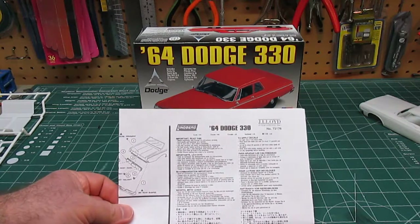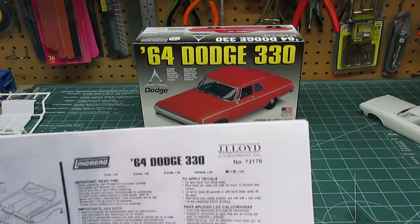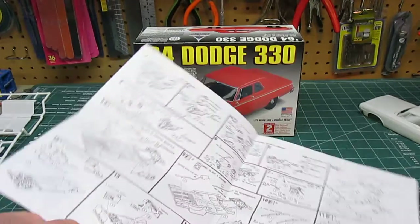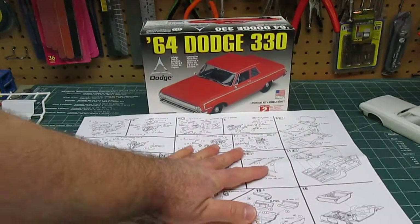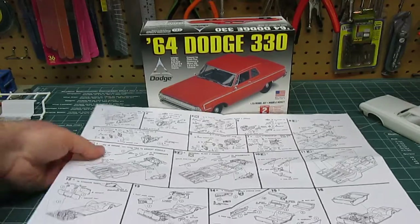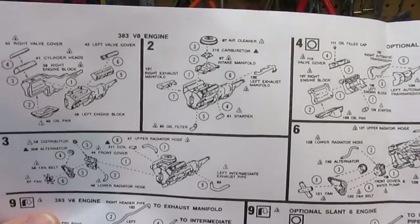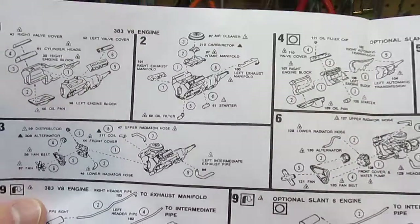This is your standard Lindbergh manual, and you can see the J. Lloyd logo on there as well. That's just your single-sheet fold-out manual, nothing real special. Up here they give you the directions to build both engines, and then you can decide where to take it from there when you want to install it.